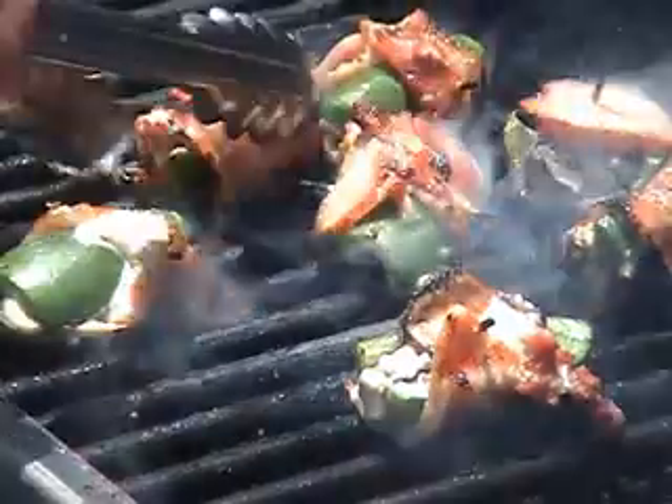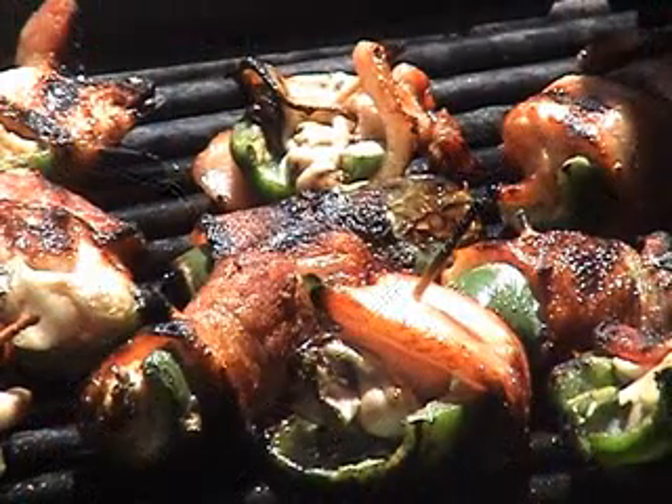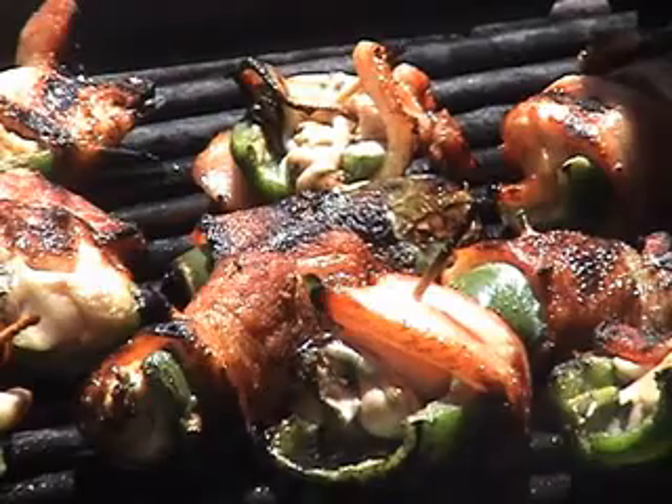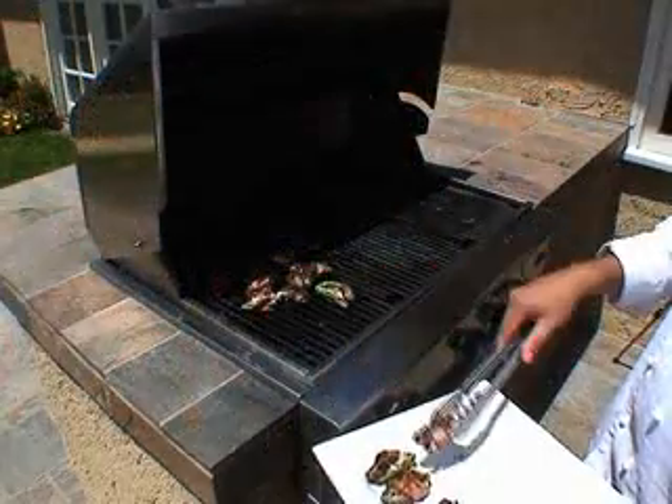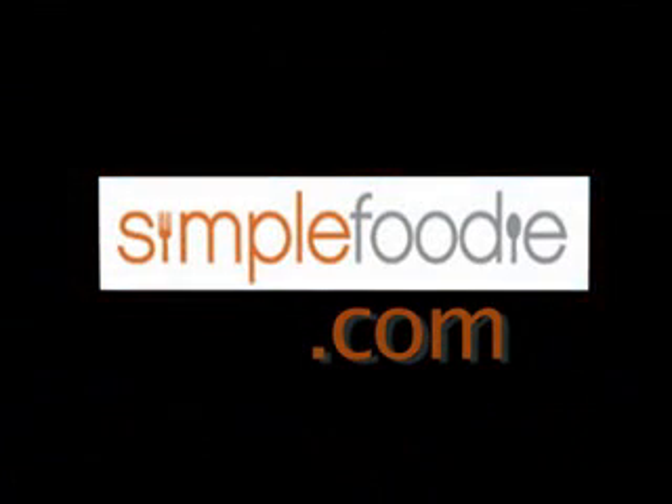Turn them over, close the lid again, and grill for an additional two minutes or until the bacon is cooked. Once it's done, just remove and serve. The Oysters Stuffed Jalapeno Poppers, made simple from simplefoodie.com.